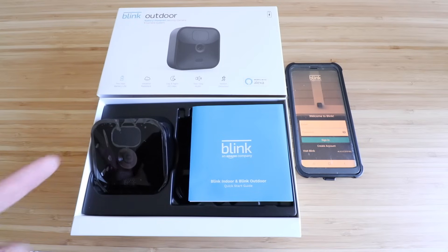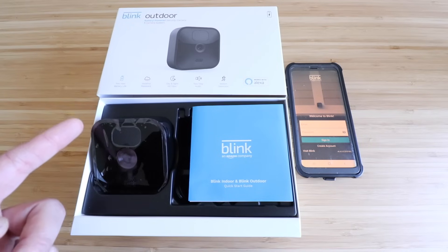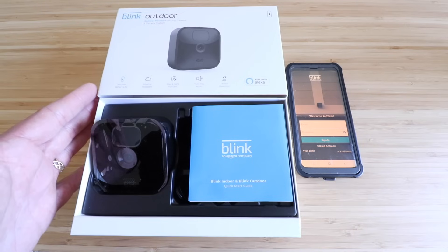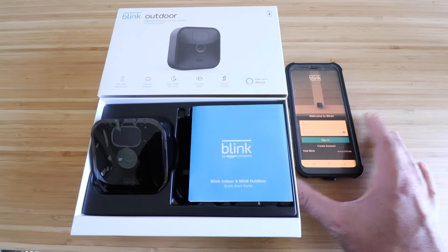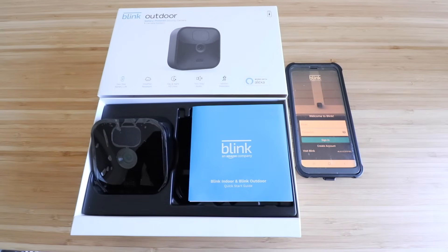One Hour Smart Home here, and today we're going to show you how to set up the Blink Outdoor Camera. This is the 2021-2020 version of the Blink Outdoor Camera. In order to get this set up, you're going to need to download the Blink app and create an account. They have that available both on iOS and Android.